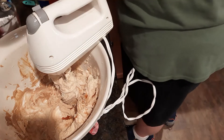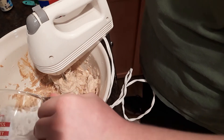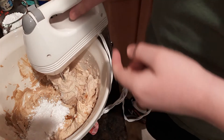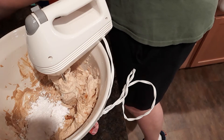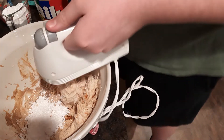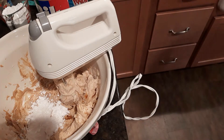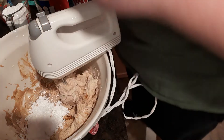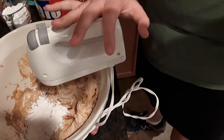Then we're going to add in some powdered sugar — it depends on how sweet you want your filling to be. I'd say that's about a quarter cup. We're also going to add in whipped cream, which is sweet as well, so we're just going to add enough powdered sugar to sweeten it a little bit more. When we come back, those ingredients will have been added.